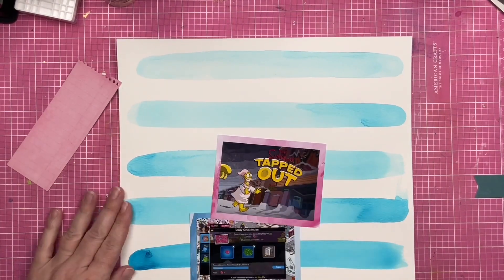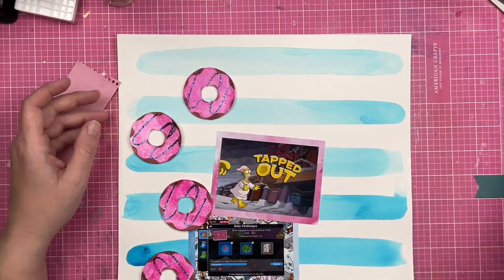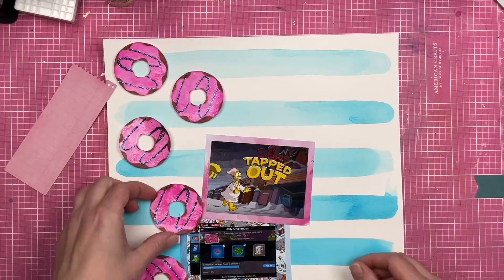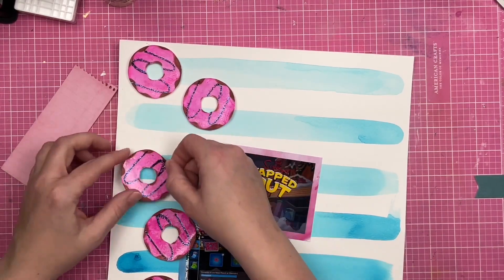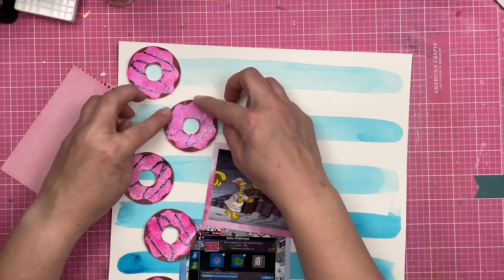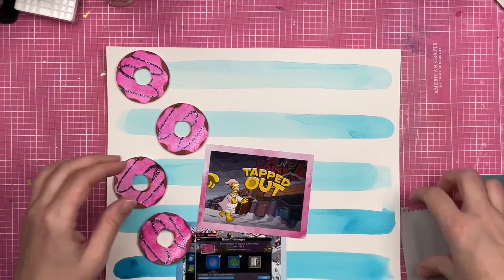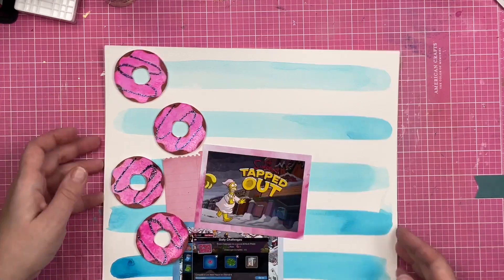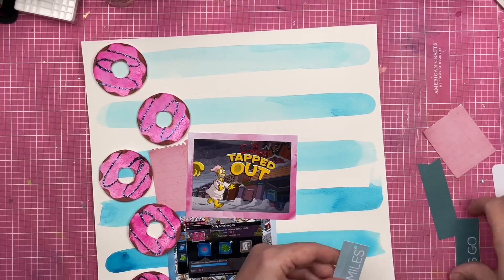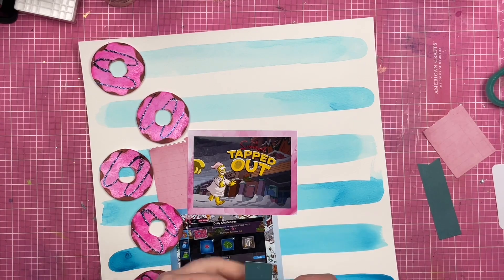Now I'm going to figure out where I want my photos and my donuts to go. I say photos, but these are screenshots off of my phone. You might be thinking I can't believe you're documenting a phone game, but I am — and I encourage you to document the phone games that you play too, because phone games are a huge part of our lives.